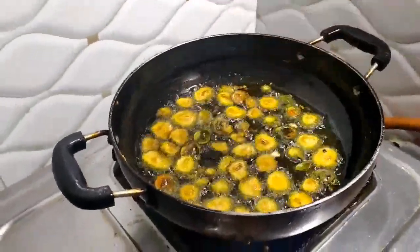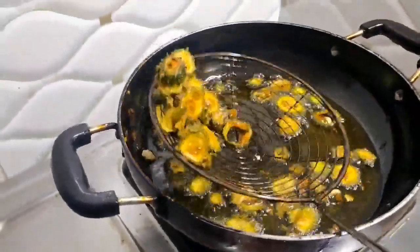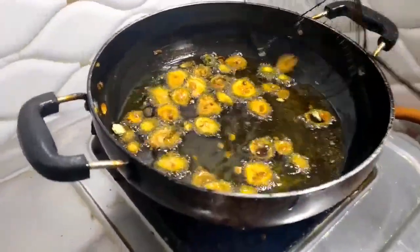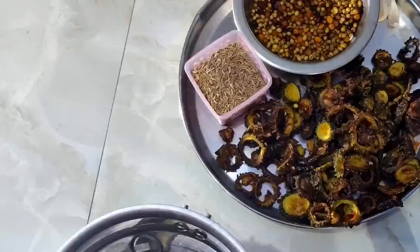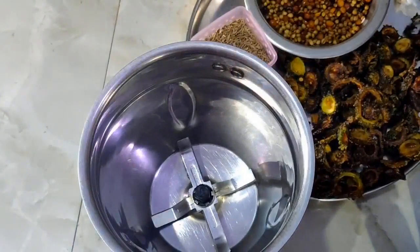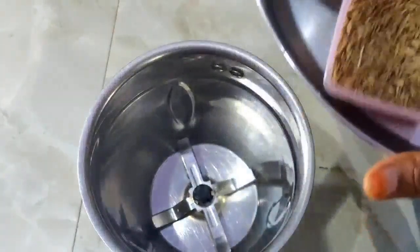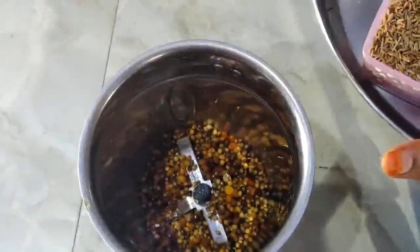Now put in the paper. This is the oil in the kitchen. I will add a little powder, and add a little more powder, and add a little powder mix. Then add a powder and mix it all together.